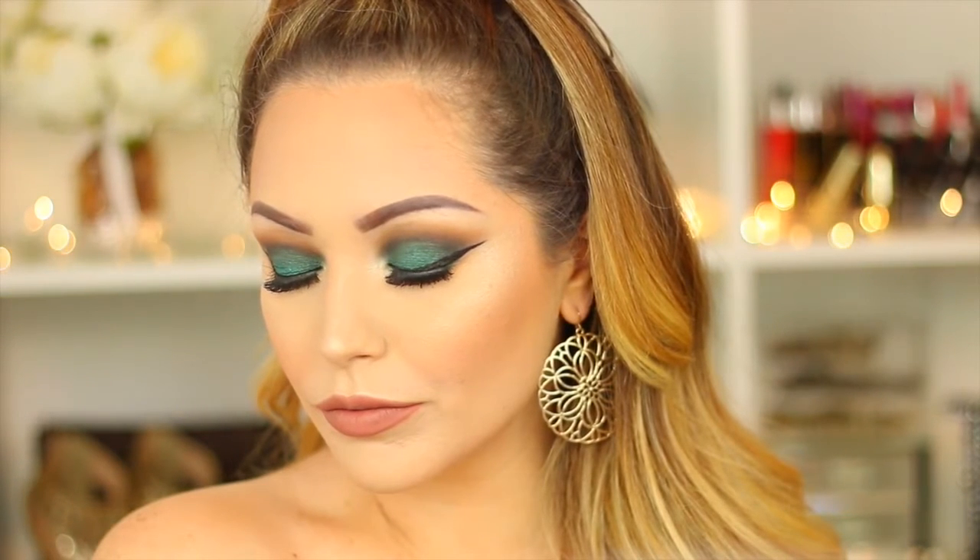Hi guys, welcome back to my channel. Today I'm going to be doing this really dramatic emerald green smoky eye. I did actually use a gel eyeliner for the lid colour today and I topped it off with another eyeshadow from Urban Decay and I absolutely love the way this turned out. It's kind of like a deep emerald metallic green eye and because we have really nice brown tones going on in the crease, I wanted to keep the blusher and the lip colour quite similar so I kept all the tones quite nude and quite brown. So the reason why I love this look the most is because it's really versatile.